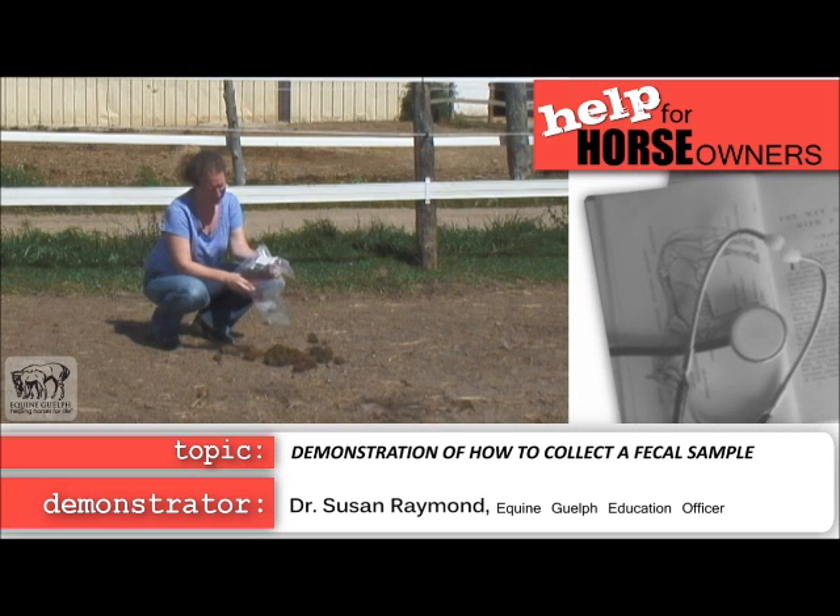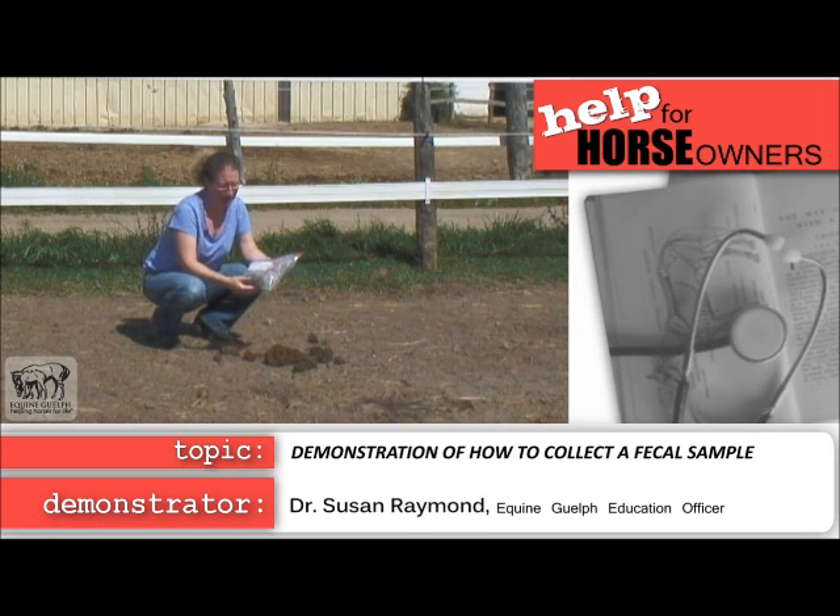Put your sample bag into the second bag and close it — now you have your sample ready. It's best to get your sample to the lab within 48 hours, and be careful of storage: don't freeze it.